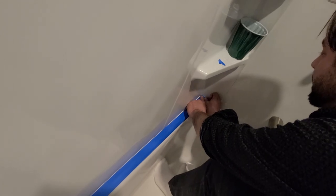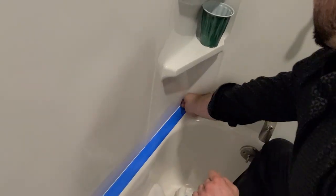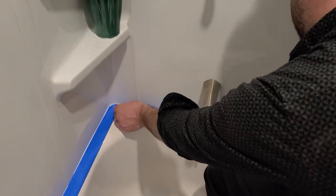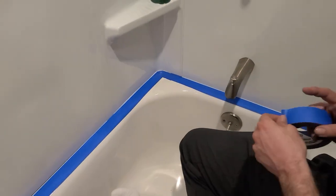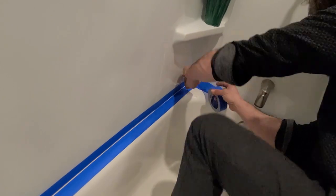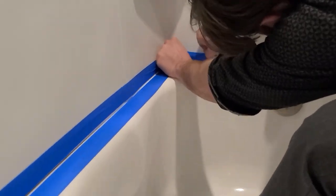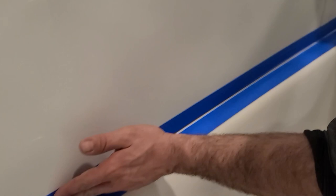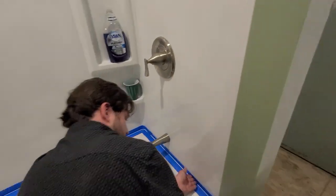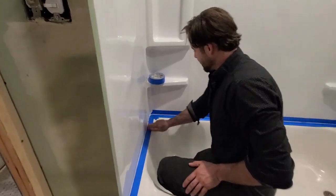I've never actually done a corner like this, so I'm just kind of winging this. Now we're going to do the top. Oh damn, that corner went way better — look at that. That's close, almost perfect.